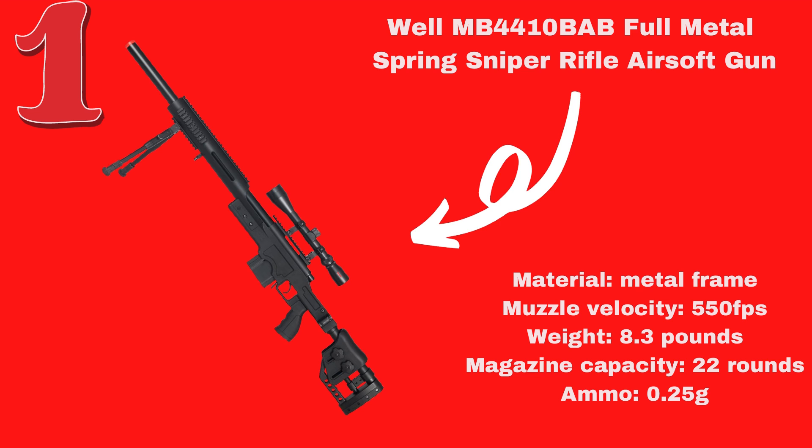This airsoft sniper rifle can comfortably hit targets at 80 yards. Many players have tested it and confirm it works well at 175 feet and more. You can use BB pellets from 0.20G, but you can go even heavier. Out of all the ammunition tested, 0.25G seems to be the best weight to achieve the highest muzzle velocity of 550 FPS.